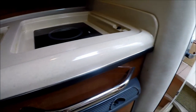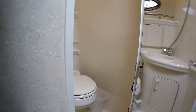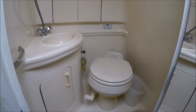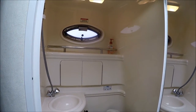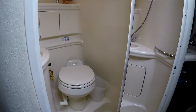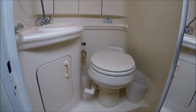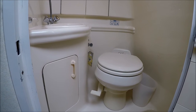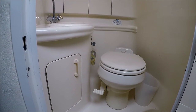Moving aft, we have our head. It features an RV-style faucet shower, and the head is fully lined fiberglass — easy to maintain. There's also a vacuum flush head system that uses fresh water to keep the boat nice and clean smelling.